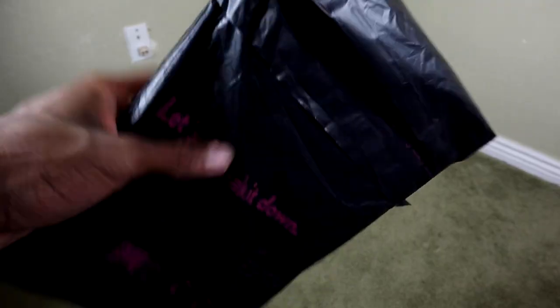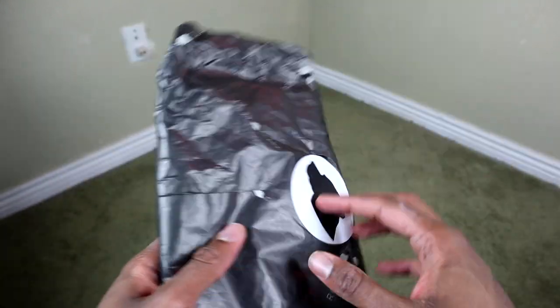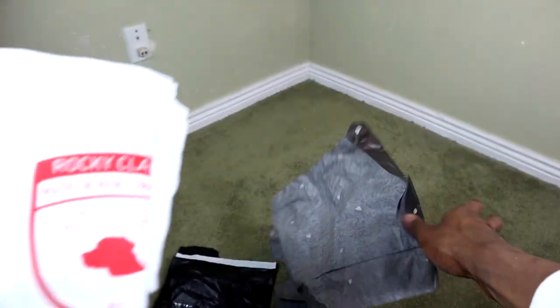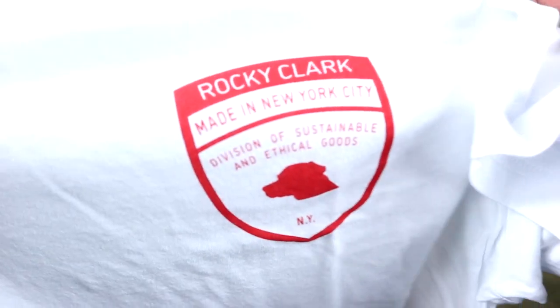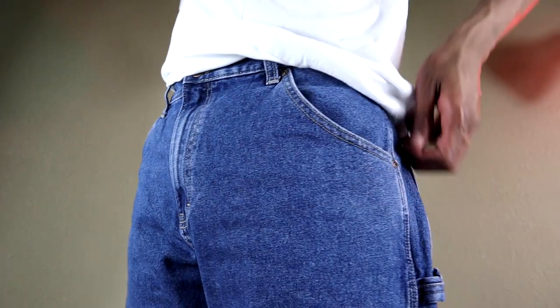I decided to open up the Rocky Clark shirt since I'm showcasing the pant — might as well showcase the shirt at the same time. Rocky Clark is a New York-based brand that focuses deeply on sustainability, so this is an organic cotton shirt. I love the little emblem on the shirt — it says 'Division of Sustainable and Ethical Goods.' Simple, made in the USA, sustainable goods — it doesn't get much better than that. Ultra-soft shirt, I love it.